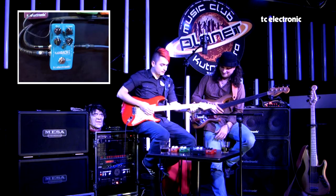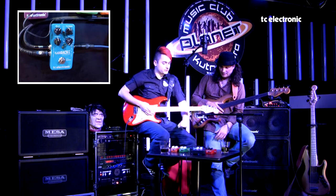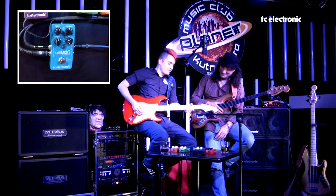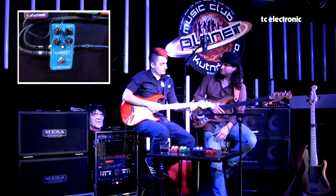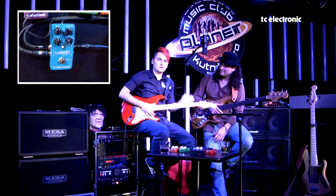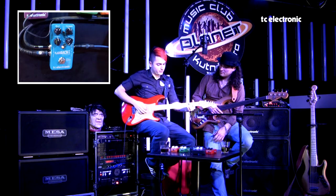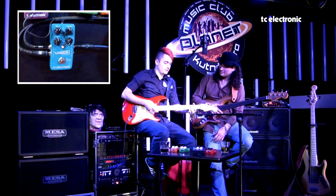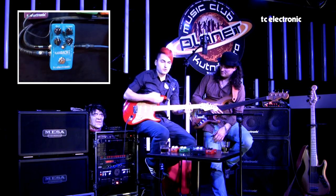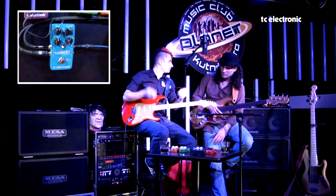Podíváme se, jak takový digital delay vlastně hraje. Základní výhoda tohoto efektu je, že i přesto, že má jedno tlačítko, si můžeme delay natapovat v průběhu hraní. Funguje to tak, že když je delay zapnutý a máme nastavenu nějakou rychlost, sešlápneme pedál, počkáme, dokud není ticho, a delay si natapujeme pomocí úderu do strun – třeba před písničkou nebo v průběhu odťukávání na paličky.